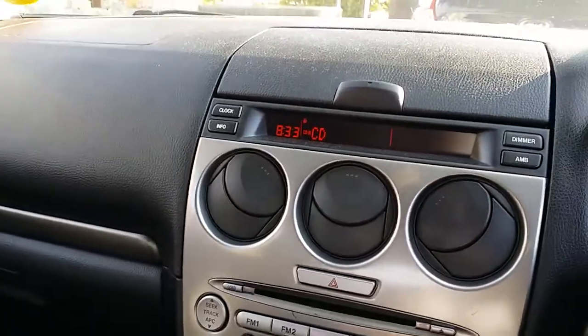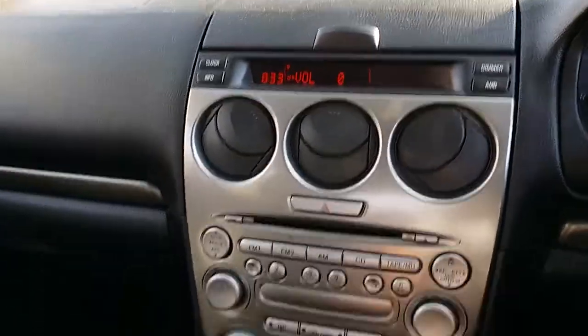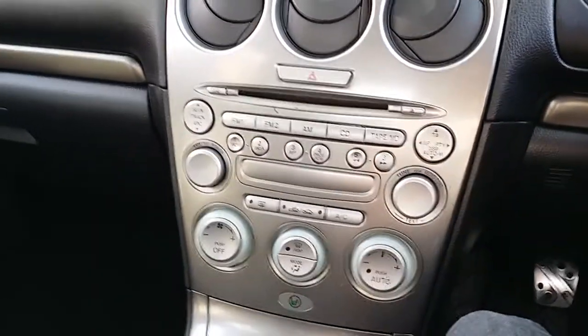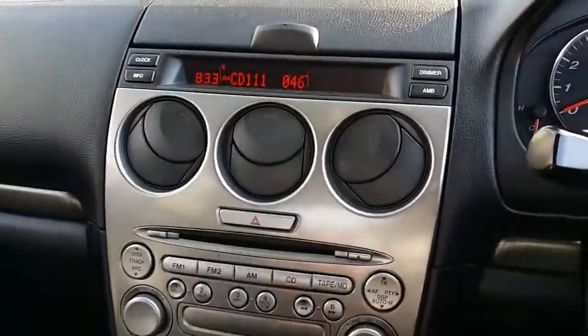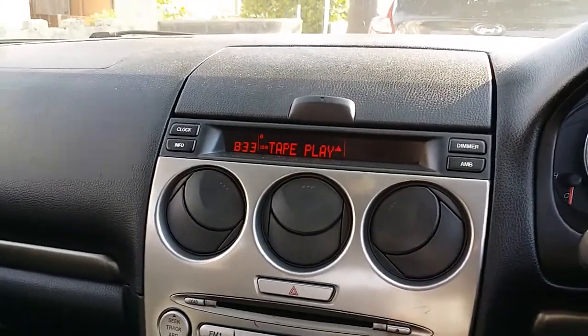There's a Bose system in here. This is the stereo from the front and that's a CD player. What this does is it plugs into the tape deck, and then you click on tape.